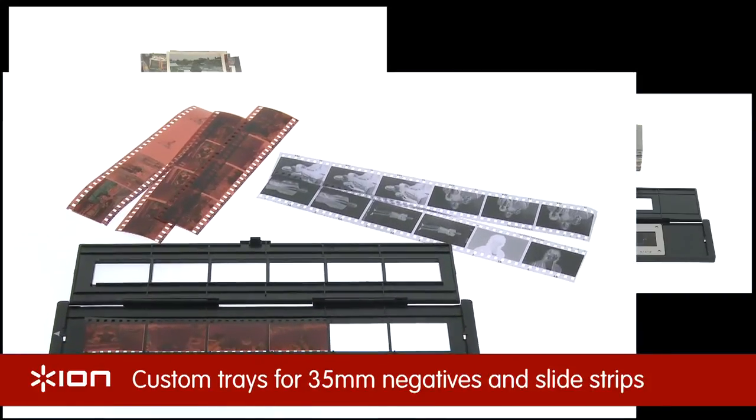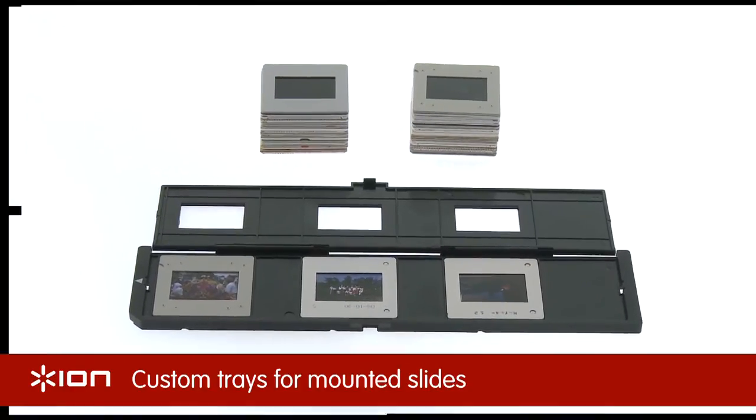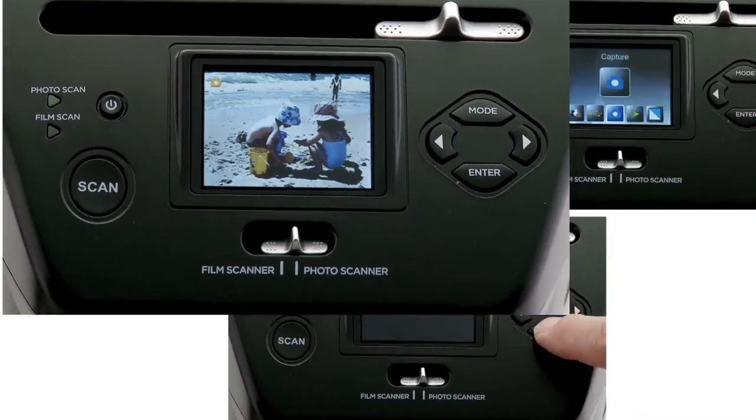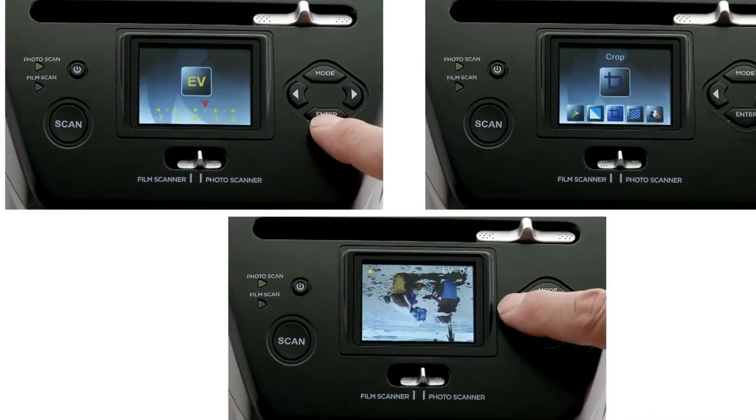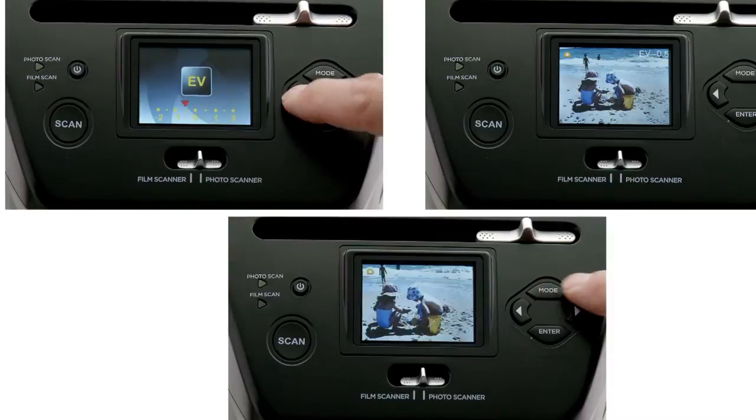Pix2SD works with 35mm negative and slide strips, plus individually mounted 35mm slides. On-screen editing allows you to adjust for color and brightness, auto-rotate, mirror, flip and crop your images.